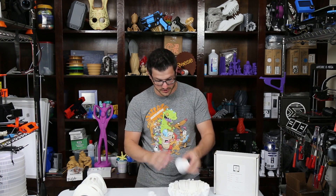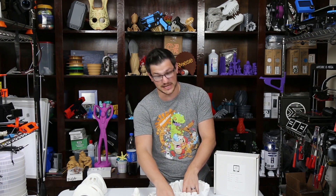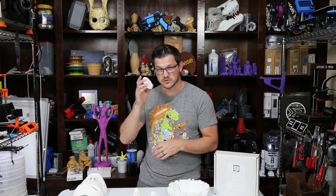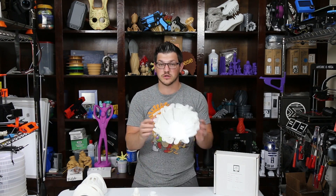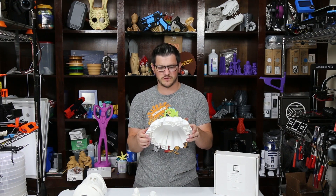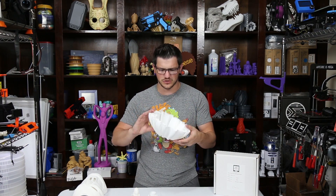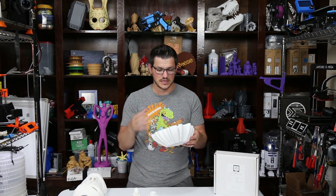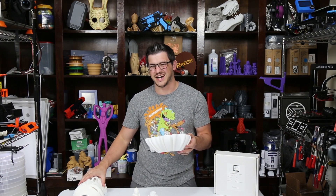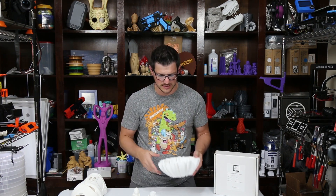Then I printed a whole bunch of little things on the Monoprice Mini Delta printer, which I just received. All of these were printed on there except for the coin, which was on the TiVo Tornado. I also printed a wavy vase on the Tornado — I wanted to do at least one vase mode on a big print to check consistency. With small prints you can hide consistency issues, but in vase mode there's no hiding it.